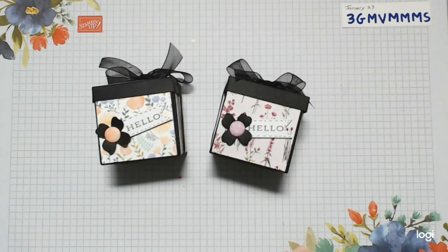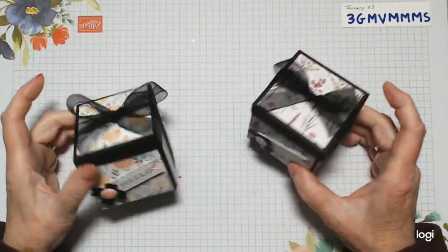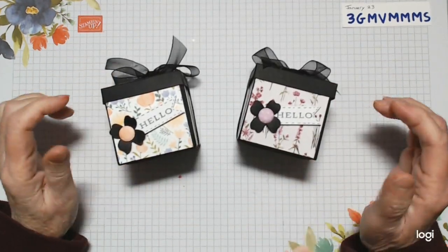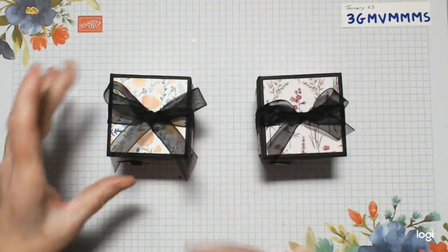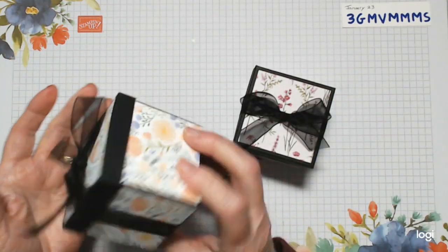Hello, this is Trisha from Pinkie's World. Today my project is these cute little boxes to hold some nice body lotions, but you could put anything you wanted in there. It's a good little box, about two and a half by two and a half square, with a good bit of depth too. I'll open one up and show you.